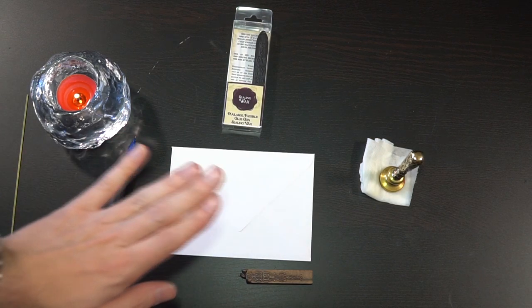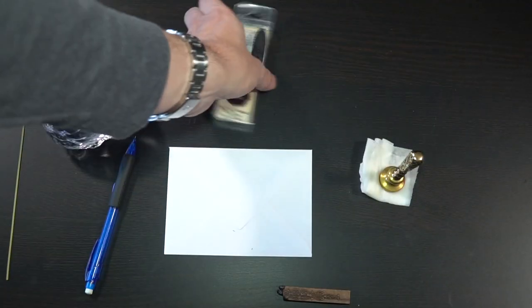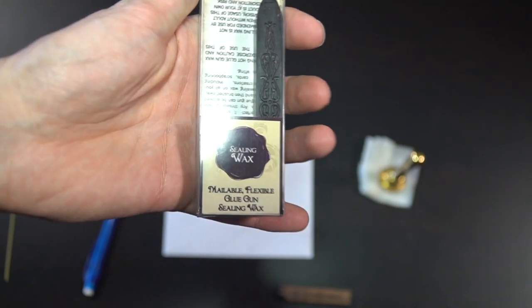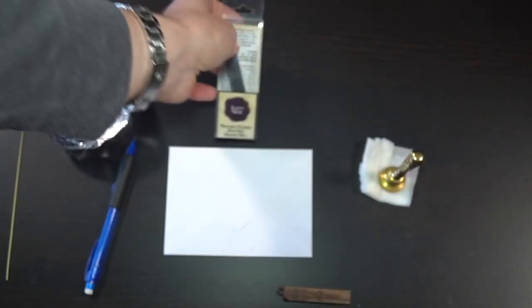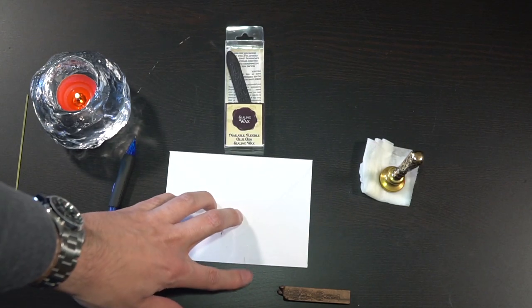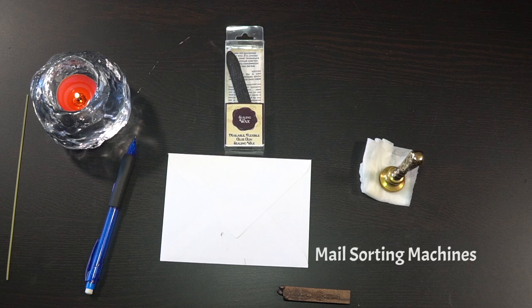Now we have to use wax. This is the wax I'm going to be using — it's a mailable seal wax. I got this one from Nostalgic Impressions, same place where I got the seal. Any wax will probably do in a pinch, but if you want to make sure it's mailable, sealable wax is the guaranteed way. This one is flexible, which means when the machines process it, it's not going to break the seal — it's just going to keep it in there.